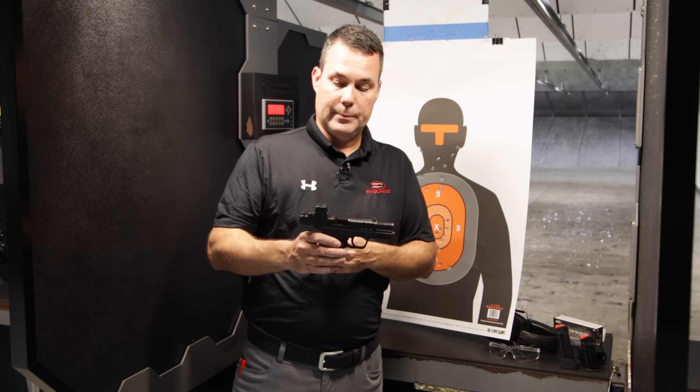Brand new Smith & Wesson Equalizer — they're available, they're out there in the market. Smith & Wesson already has these sitting on retailer shelves. We have them at both of our retail locations here in Central Kentucky, in Bardstown and Louisville, and we also have them on our website at kygunco.com. If you're looking for an ultra compact, high capacity 9mm pistol with red dot slide cuts, this is going to be probably one of your new favorites. Easy to use, easy to operate, easy to load, accurate little pistol. This is the brand new Smith & Wesson Equalizer.